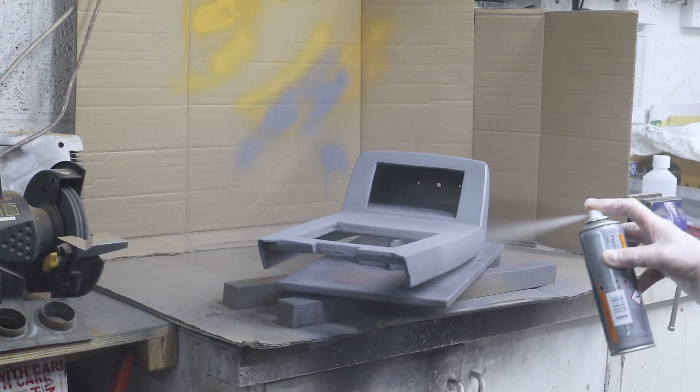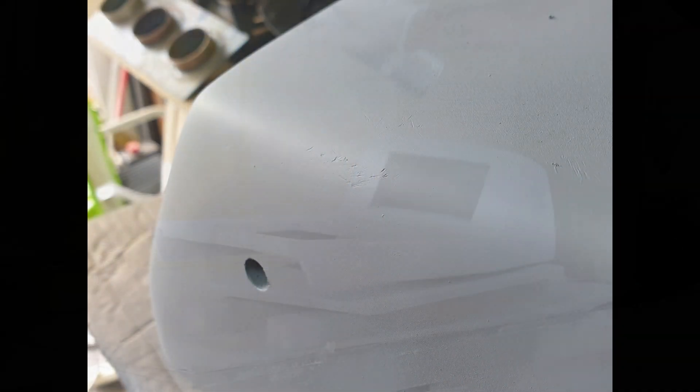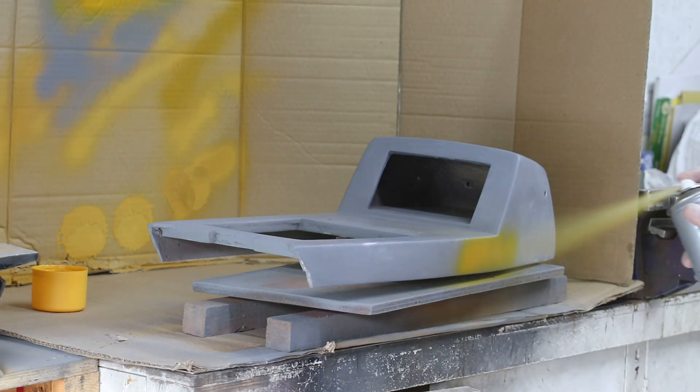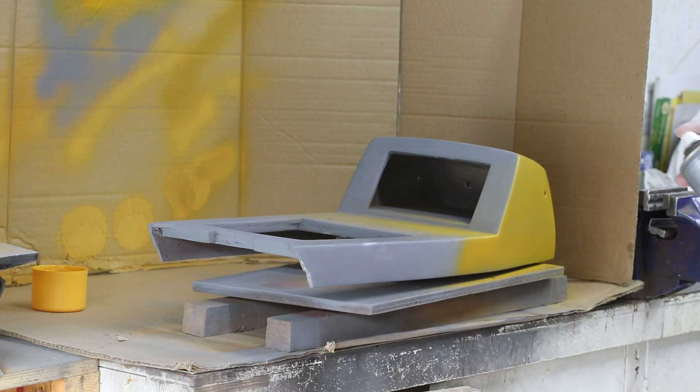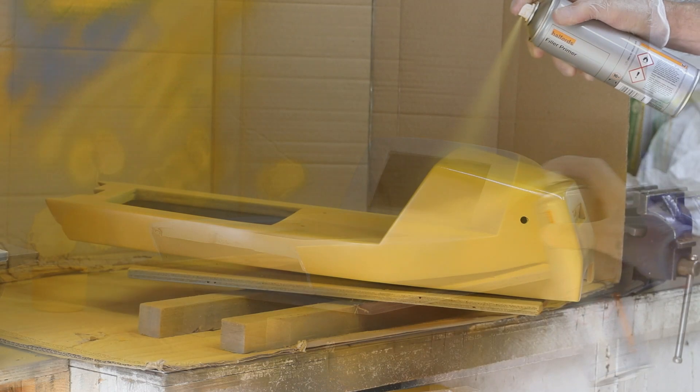After applying two more coats of primer, I did notice there were still some very small imperfections, so these I dealt with by using some spot putty. I've no doubt it's totally overkill, but I was very keen for all the top coats to be applied to the same colour primer. With that in mind, I applied two coats of the yellow filler primer on top of the grey.